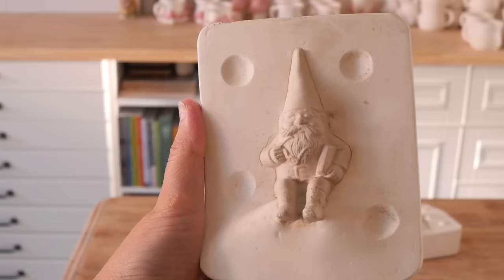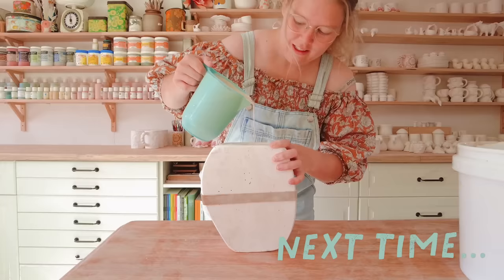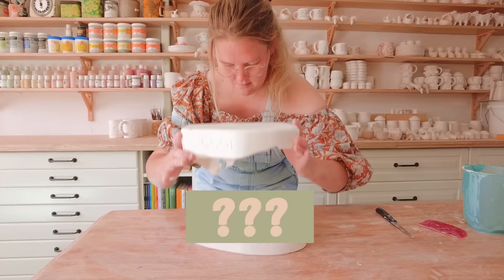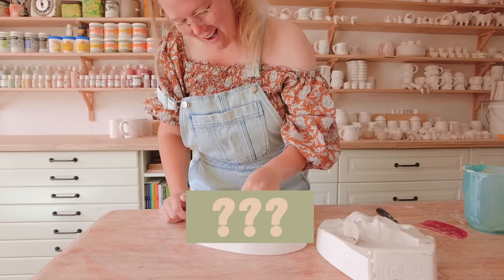Oh my gosh, why does it look like that? What a cool little critter — it's not very cool. What is that?